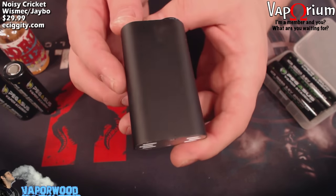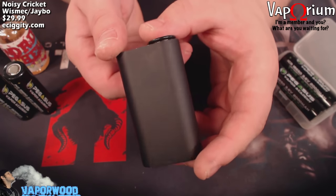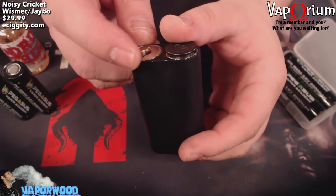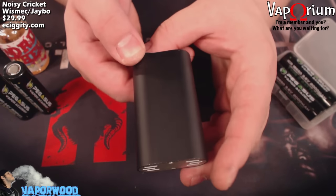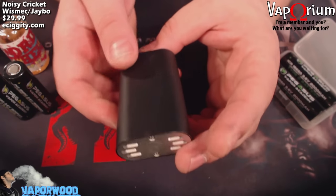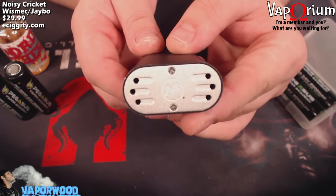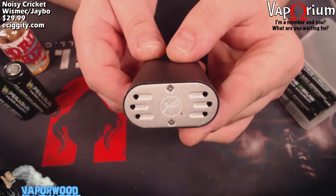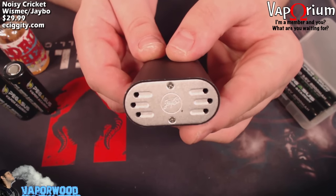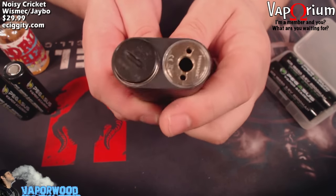It's a simple design. This one has a black powder coat that has held up pretty well — you'll see some flex along the edges here and there, but for the most part it's held up to being beaten around. On the bottom it says Jaybo, you've got two little screws to take the bottom plate off and six holes for battery venting. Up top you have your 510 hybrid connector and your button.